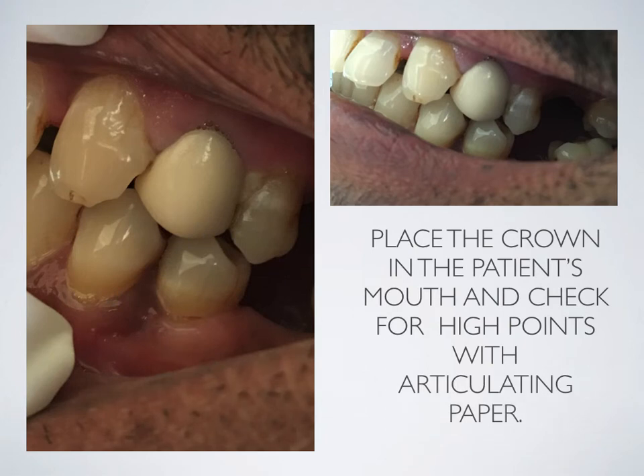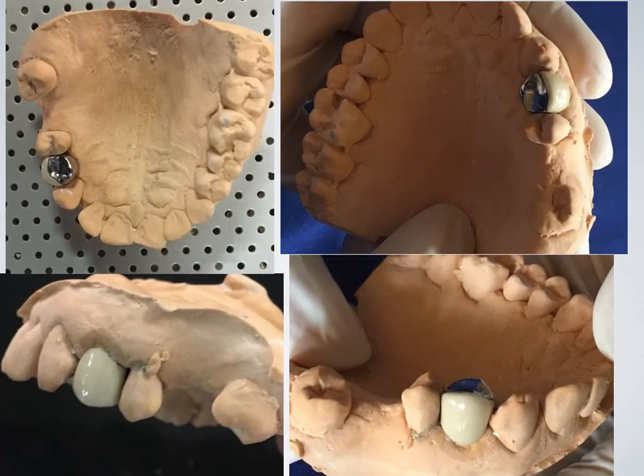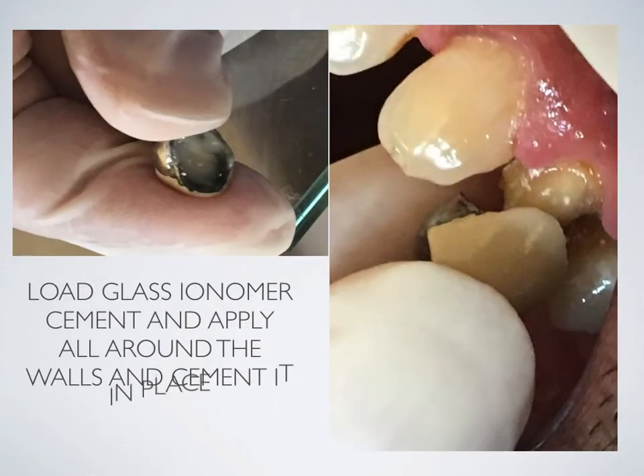Place the crown in the patient's mouth and check for high points with articulating paper. Trim the high points if any — again, for gross changes, resend it to the lab. Post-glazing, the ceramic and polished metal appearance is shown. Load glass ionomer cement and apply it all around the walls and cement it in place.